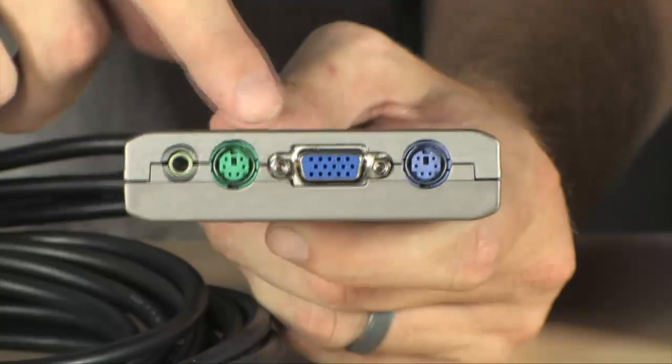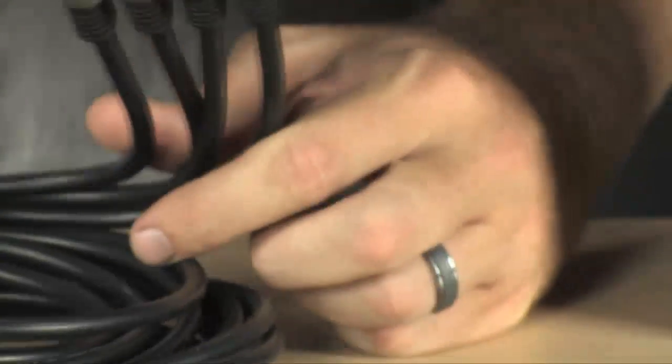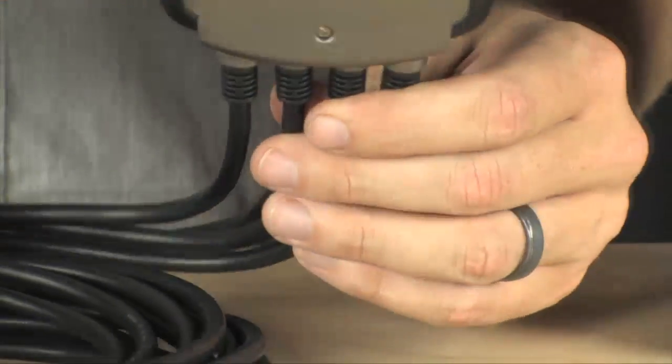This is the main switch, and this is actually where you plug in your monitor, your keyboard and mouse, and your speakers right here. You'll notice that there are four cables coming off the bottom of this switch, and each of these is going to run to each of your machines.